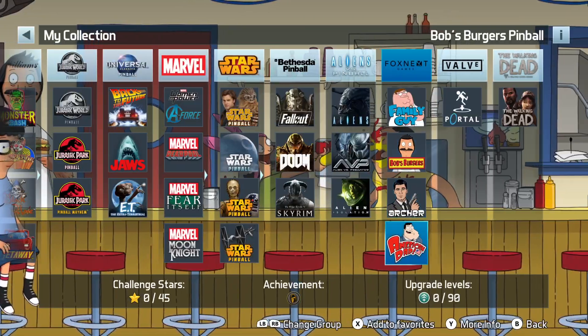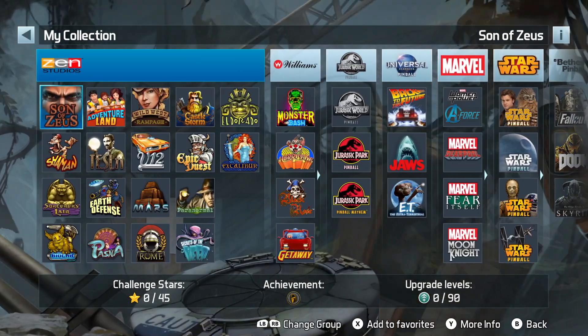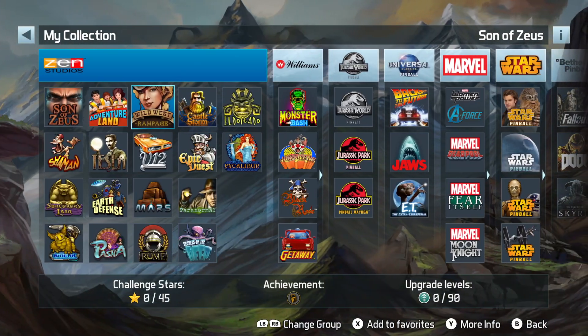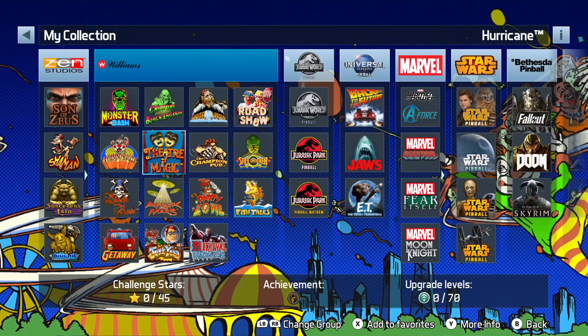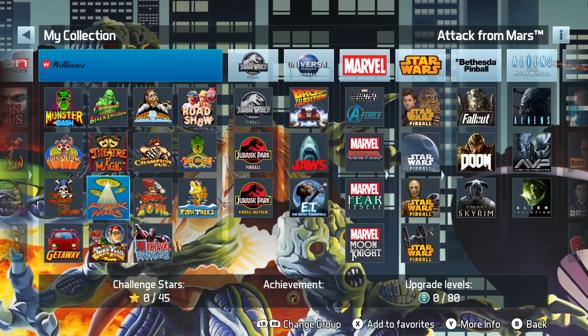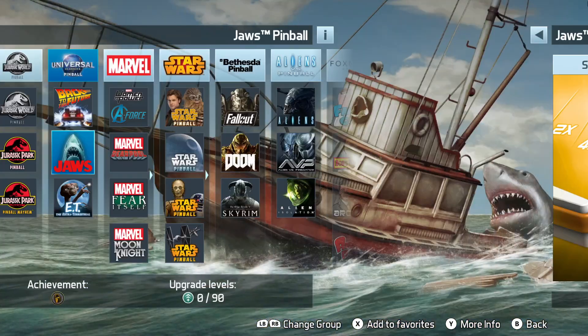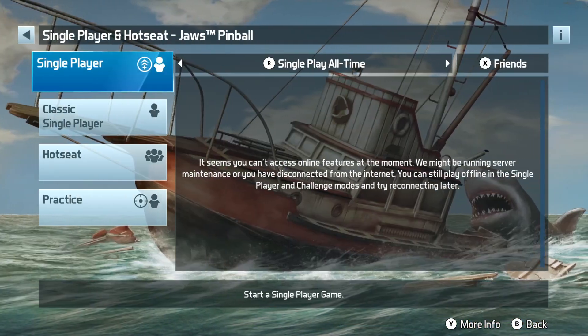Some people don't like Pinball FX3 because there's too many vibrations and sounds and music, and it can feel a bit hokey. Classic pinball fans tend to prefer something more natural, like a wood pinball machine with simpler bumpers and mechanics within the machine.